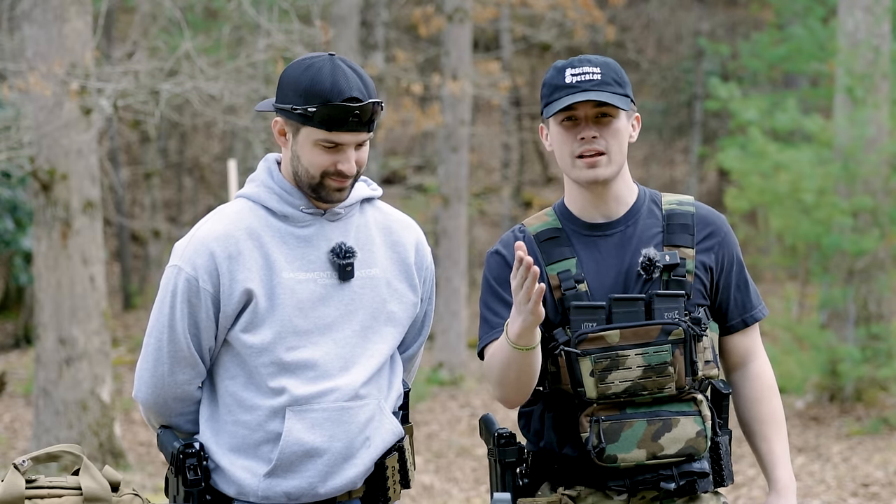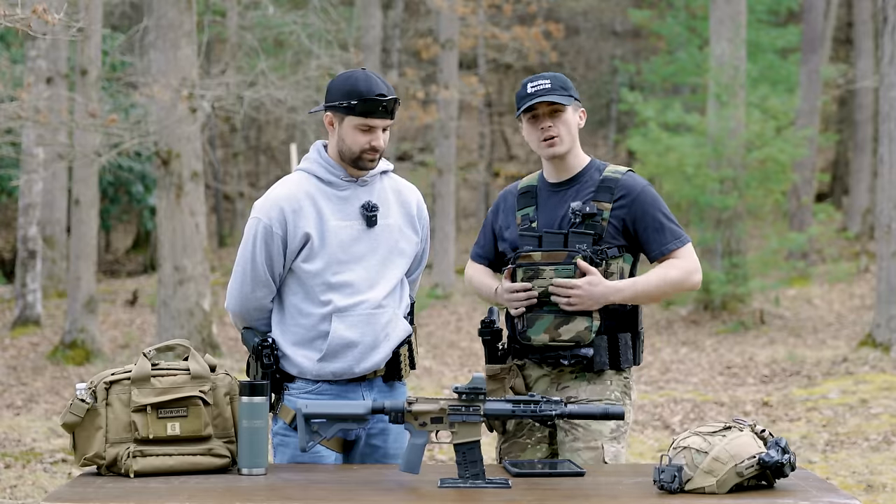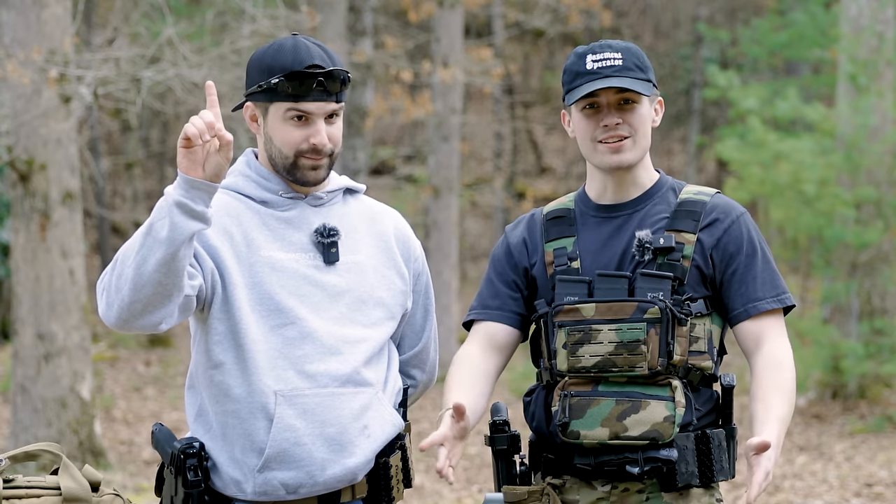What is up, everybody? Welcome back to the channel. I'm L.A. Delp. This is Sparky, back again like he never left. And today on Basement Operator, we're going to be talking about a rifle build. This is the Jam Badger — not to be confused with the Honey Badger.